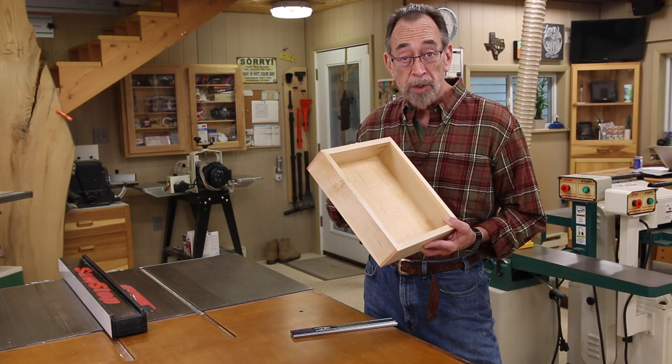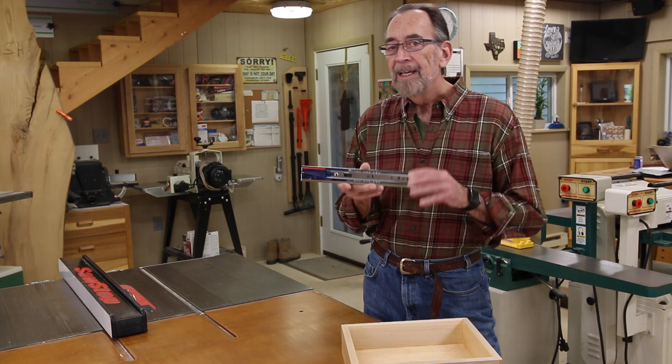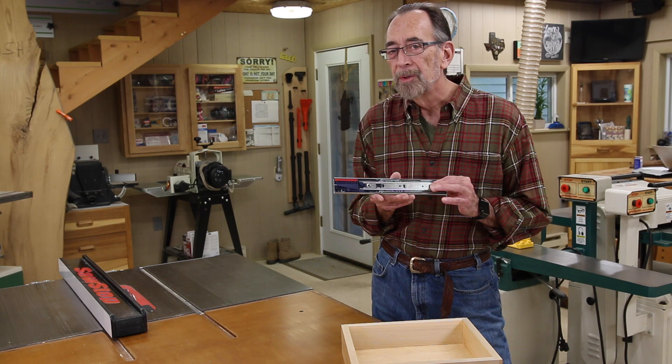Our drawers are built, now it's time to install our drawer slides. But before we do, let's dissect one of these just a little bit - it'll help. Come on, you can look over my shoulder.